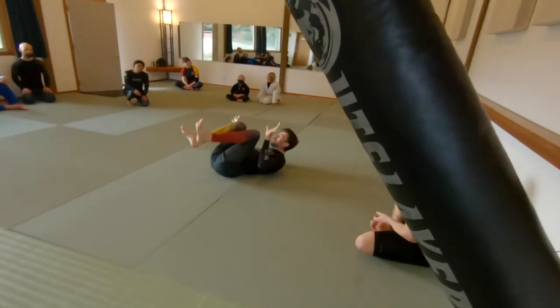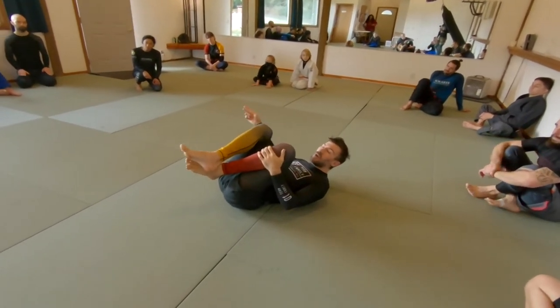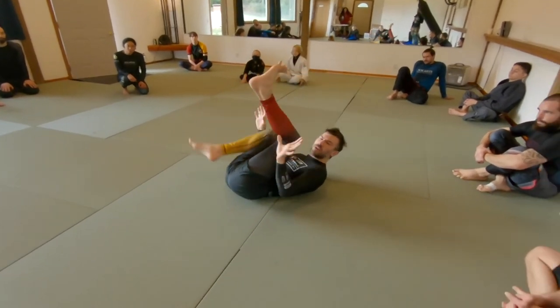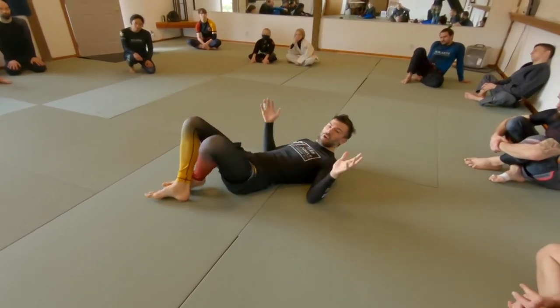We're going to do three rounds: one round just like we did last time, and then two restricted rounds. Those subsequent two rounds should be a lot more relaxed. The first one, the top person is coming in and pressuring, you're trying to defend your guard. The other two, because there's a restriction, it's going to be a lighter pace — so don't worry, it's not going to be three hard rounds.